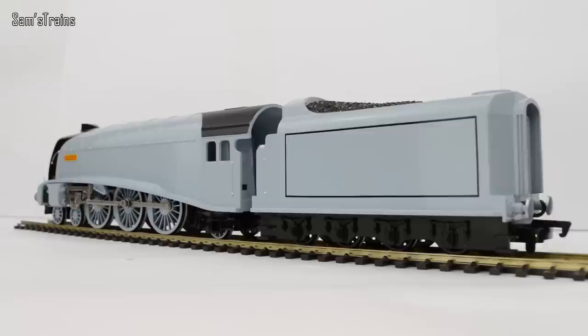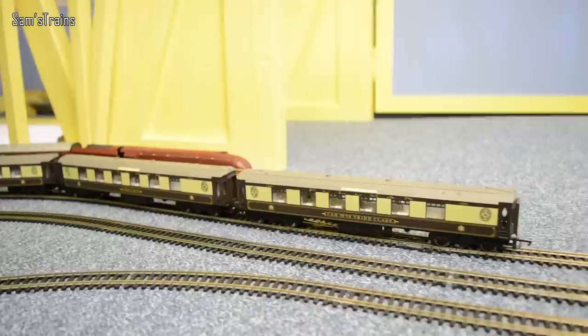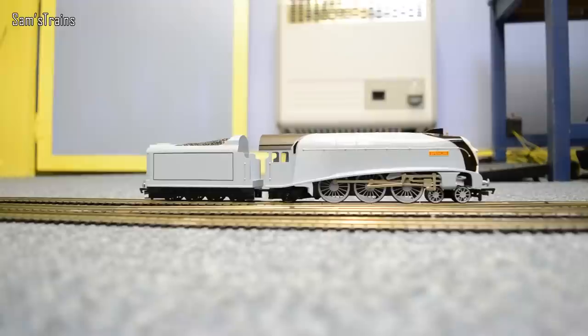Let's get him down onto the track then with some coaches that he'll enjoy to pull — because he doesn't like shunting wagons. There's the lovely Bachmann Spencer down onto the track for his first ever test on camera. Because he likes to feel important I've given him some very posh coaches — some Queen of Scots coaches. There are only three of them and I think he could perhaps manage one or two more. So let's do a little bit of slow speed performance with him and see how he goes.